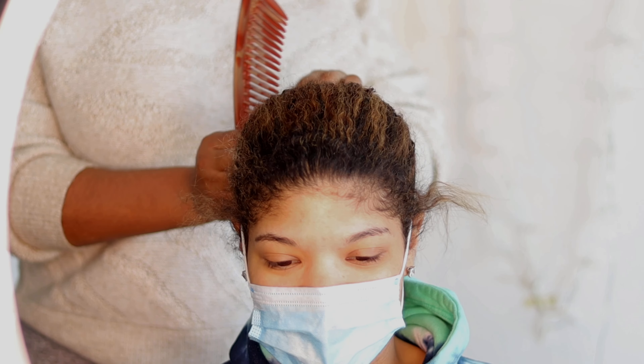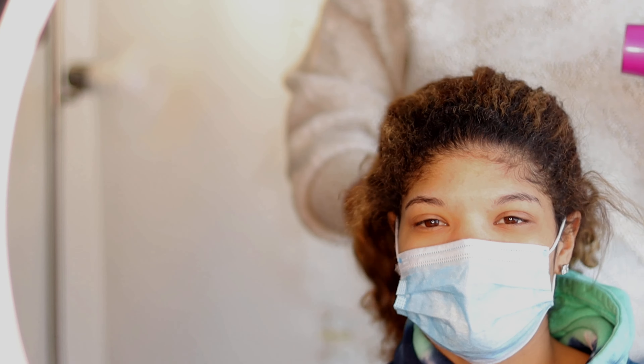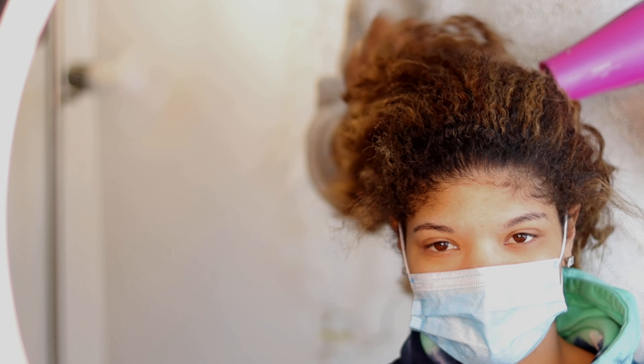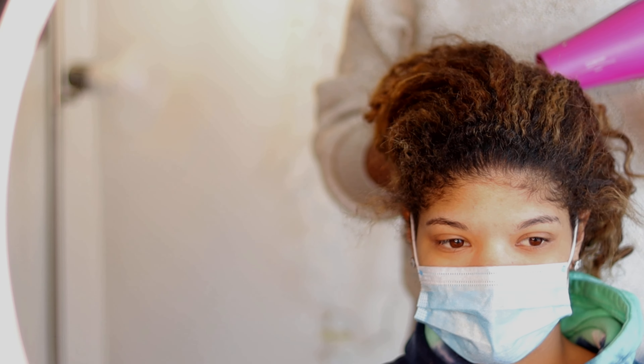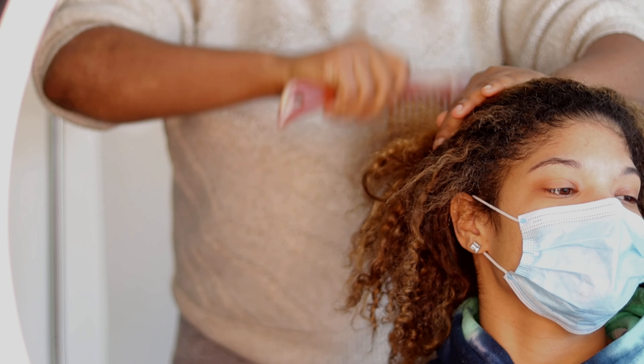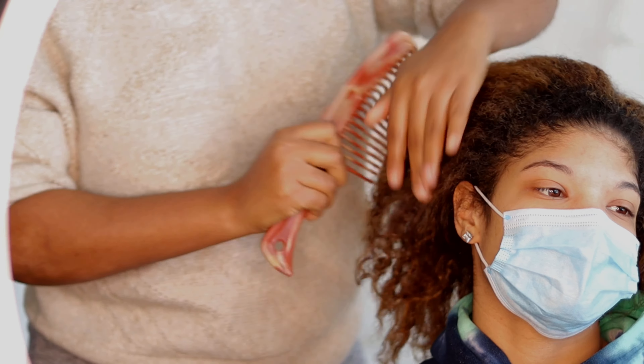Hi guys, welcome to my YouTube channel. Sorry about the intro, I'm just tired of being copyrighted. In today's video I'm going to be showing you guys how to do passion twist. This is my client — she came from a referral from one of my customers. I'm so excited.